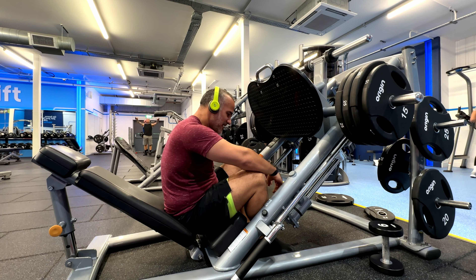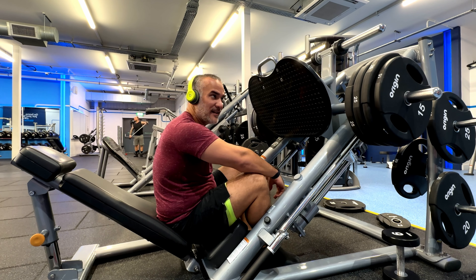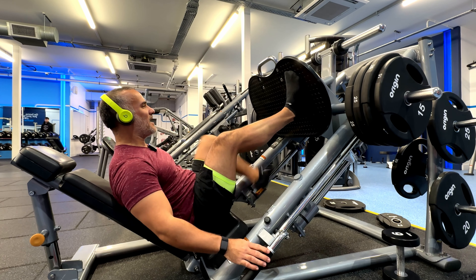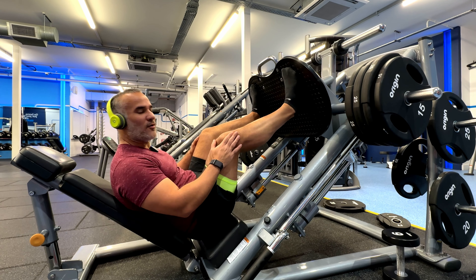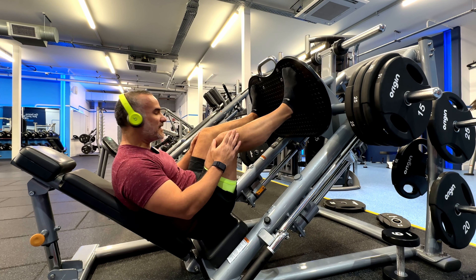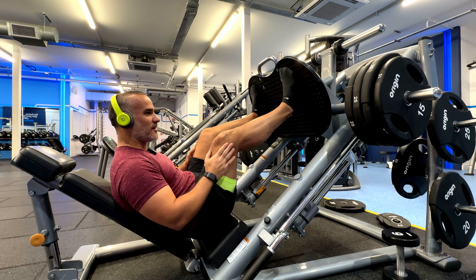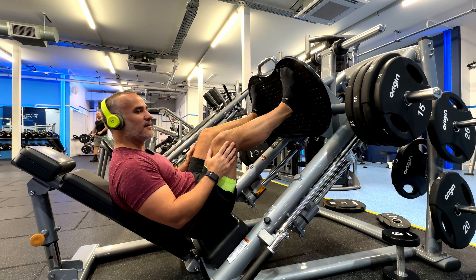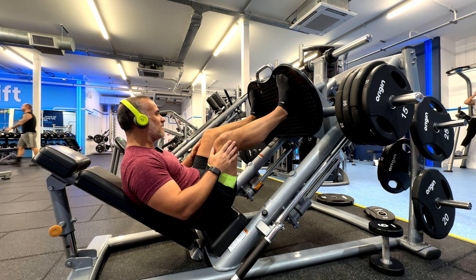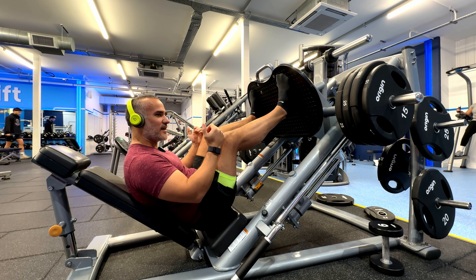First exercise done. A key thing on the leg press: at the top of the movement you never want to lock your knees — it can get really, really dangerous, so please don't do that. We want to avoid any injuries. In terms of tempo, this is a 2-1-2-1 — two seconds up, hold for one second, two seconds out, hold for one second.